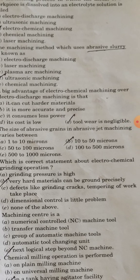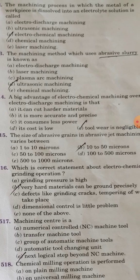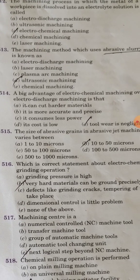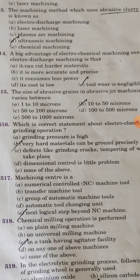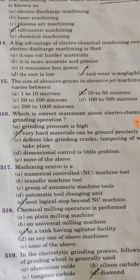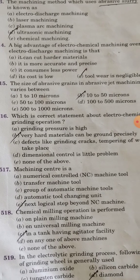A big advantage of electrochemical machining over electro-discharge machining is that the tool wear is negligible. The size of abrasive grains in abrasive jet machining varies between 10 to 50 microns.